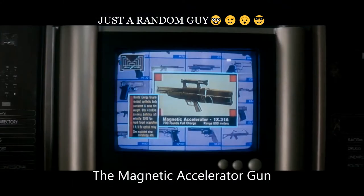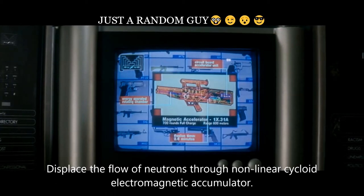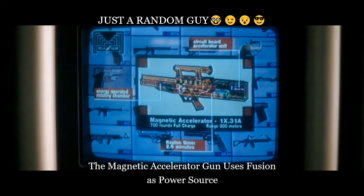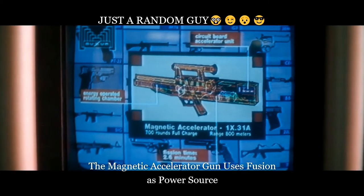The magnetic accelerator gun displaced the flow of neutrons through a non-linear cycloid electromagnetic accumulator. When activated, the magnetic accelerator gun will achieve fusion in 2.6 minutes.